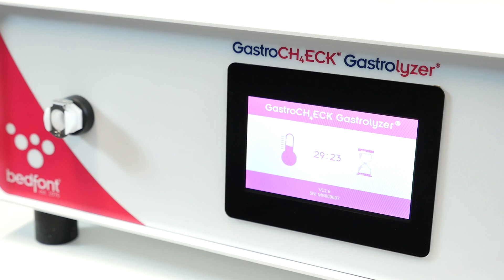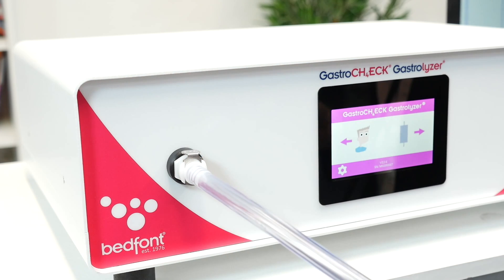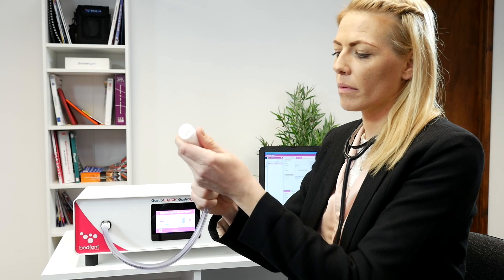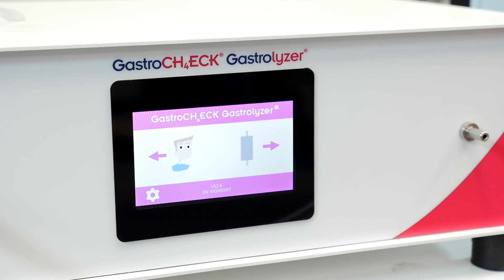Make sure the power cord is connected and the Gastro Check is switched on. The monitor will need about 30 minutes to warm up. Connect the sample line to the direct sample line connector — a click should be audible — and attach the mouthpiece to the sample line.